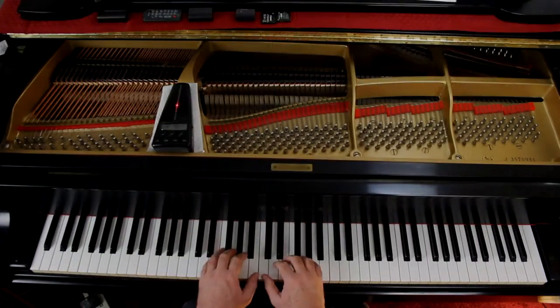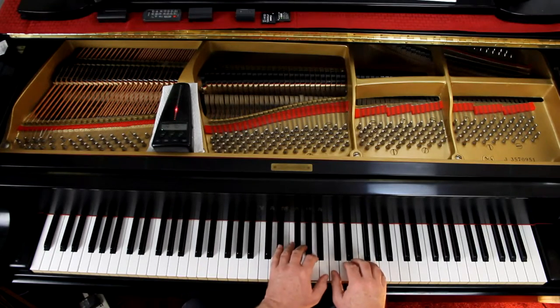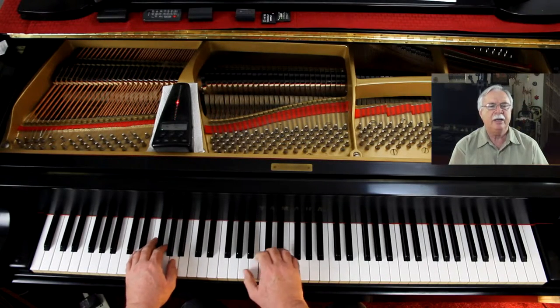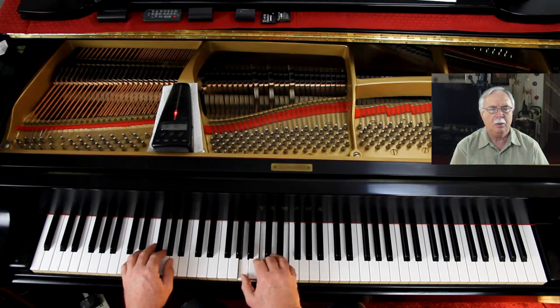You're going to play your part, except I need you to pretend middle C is up an octave — so instead of here, go up here, play it up here. Put your hands up here and I'll give you four counts and we'll come in together. One, two, ready, go. Do it together.